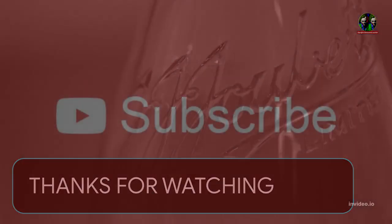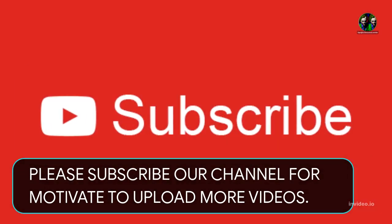Thanks for watching. Please subscribe to our channel to motivate us to upload more videos.